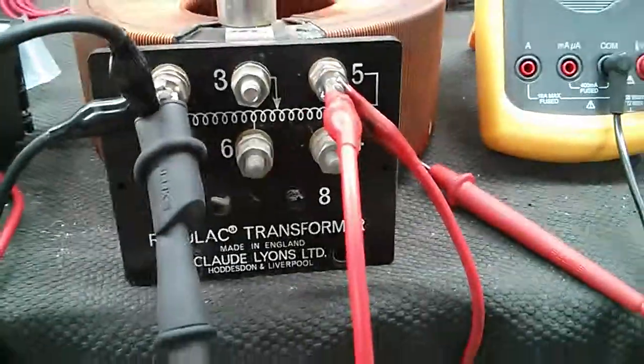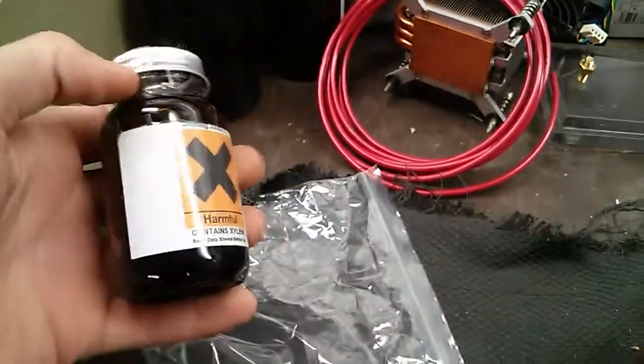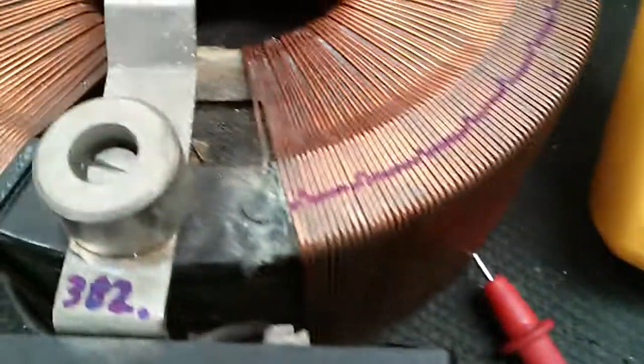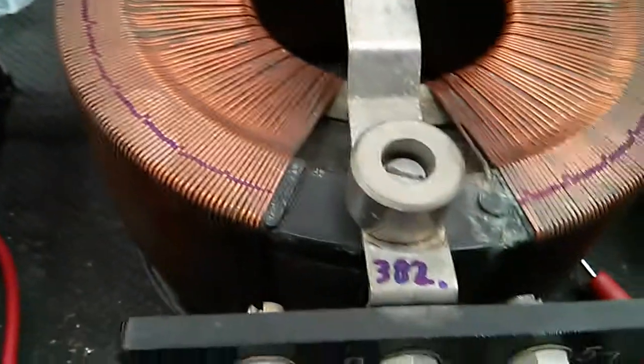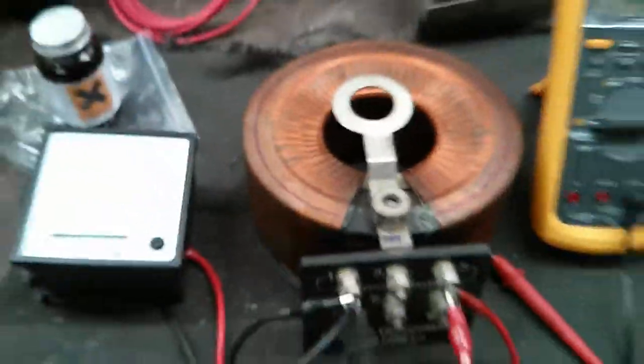It doesn't seem to have too many problems with it at all, other than just the insulation issue, which I have just today had the enamel delivered for. So as soon as I've got that all stripped off there nice and evenly, I can start applying that onto everywhere it should go - except where the brushes contact obviously. And those markings are just permanent marker, which comes off easily with isopropyl alcohol. So that'll come off - I'll actually leave that on there as a reference so I won't have to count it ever again.